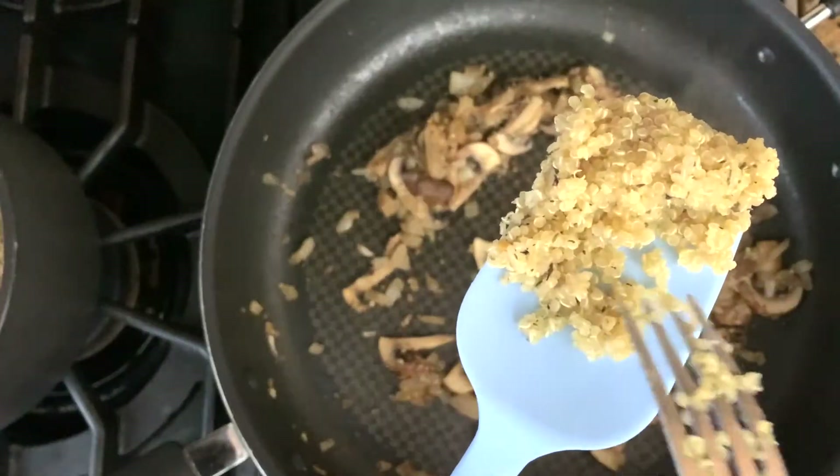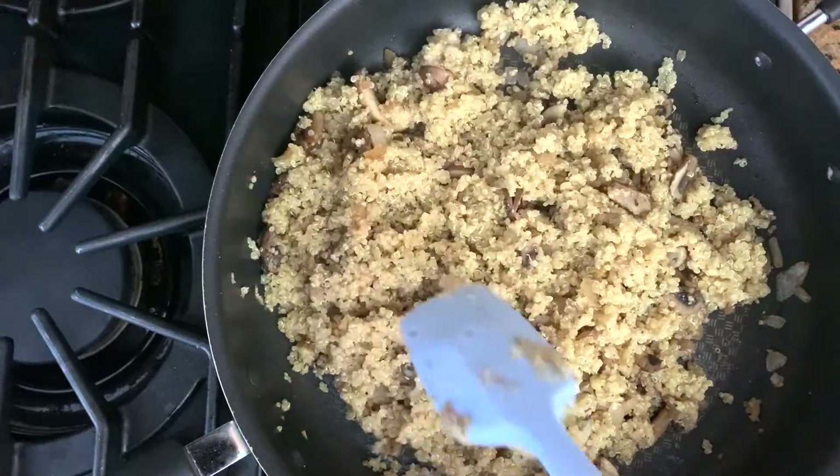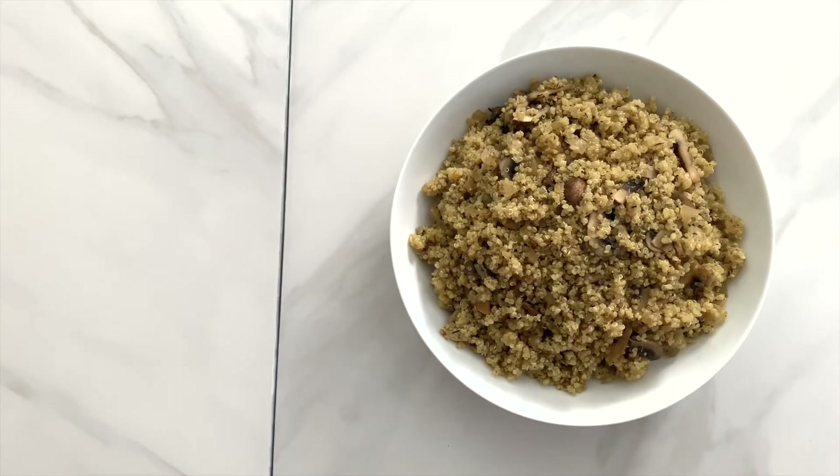This is why we did what we did earlier. Now go ahead and mix the quinoa with the mushrooms. This quinoa dish smells fantastic. The quinoa is loose and fluffy — a perfect side dish that's healthy to eat at any time. Please subscribe to my channel if you like this video. Happy eating and see you next time!